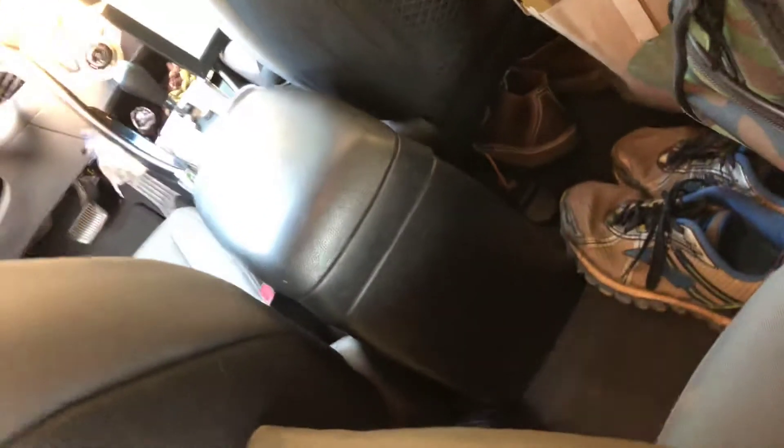Pretty much using every single little bit of space that I can to put in the things that I need. Keep following along and I'll show you all the rest.